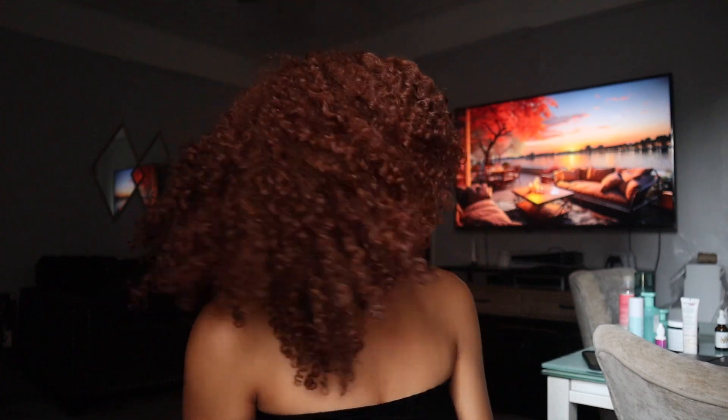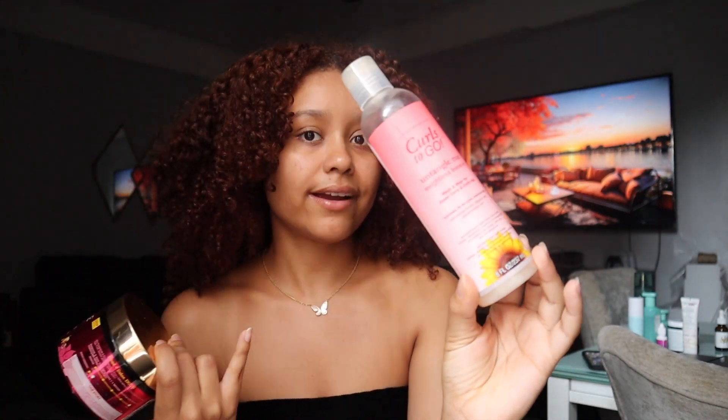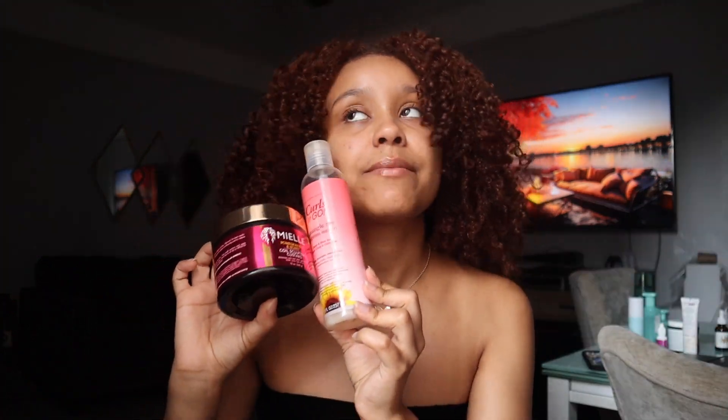However, when I pair it with the Jane Carter leave-in conditioner — I'm going to pull that up for you right now — it's like magic. The Jane Carter leave-in conditioner, it's in a pink bottle, and it has been my tried and true for the past 10 years. I mix these two together and I'm going to have a bomb wash day.